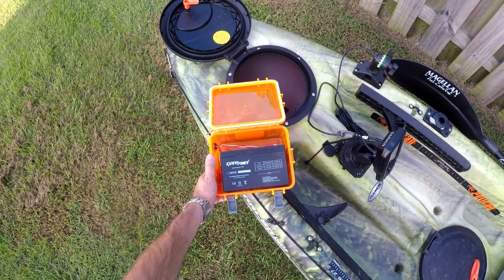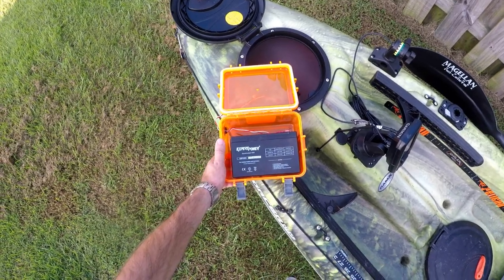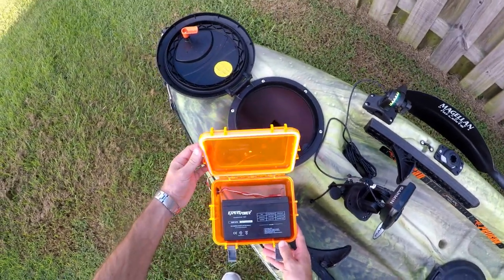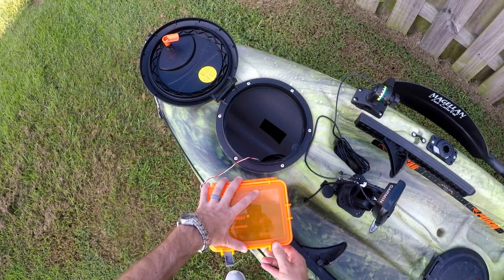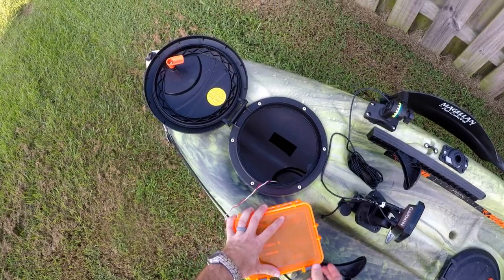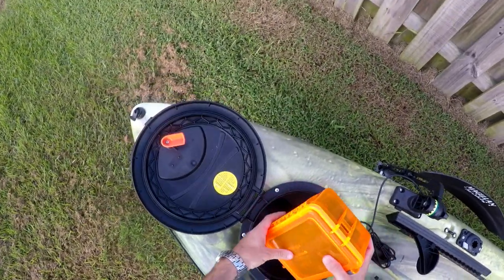You guys can go with lithium and probably save yourself a good bit of weight. But I've got my own little wires that I rigged up and pinched off on it, and it pretty much just sits in here.